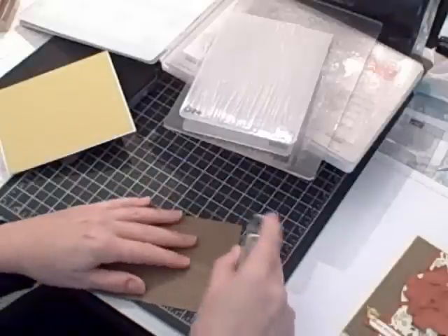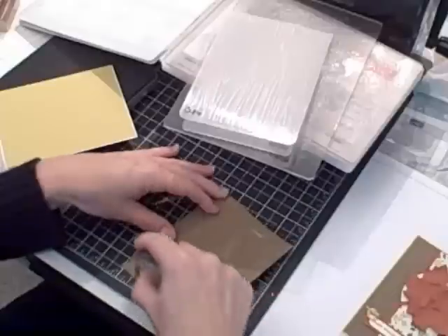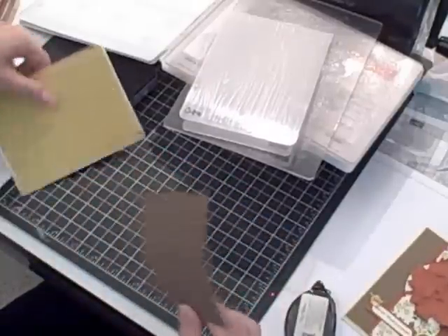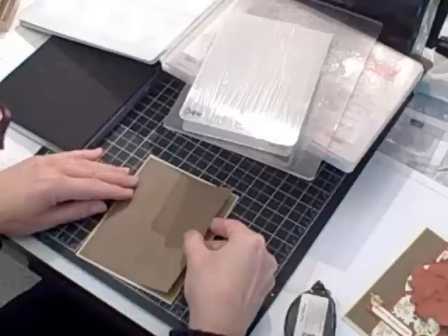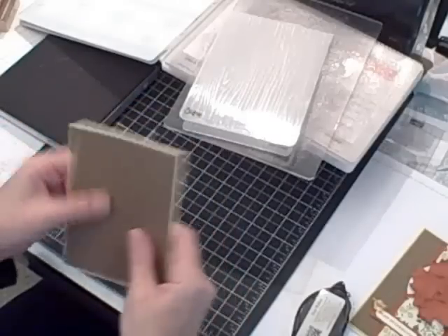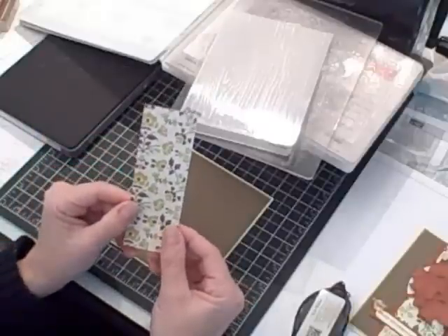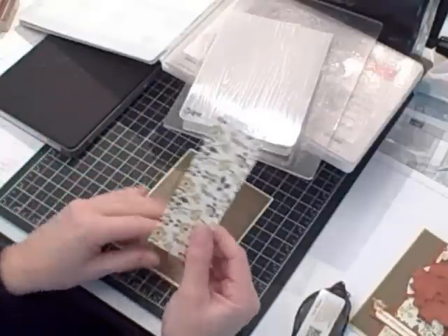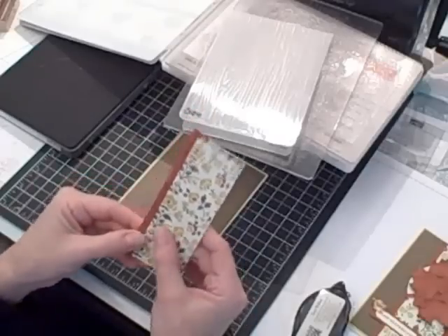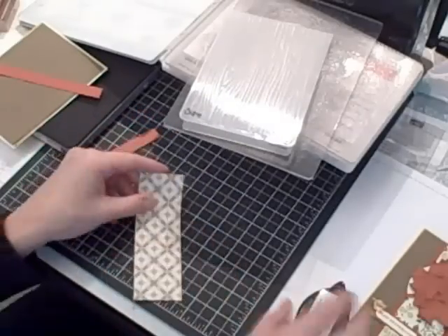Let me put some snail adhesive on the back of it and layer that up. Now the next thing I have is a piece of Comfort Cafe Designer Series paper — just a leftover scrap piece — and I have a couple of pieces of Cajun Craze, which is one of the colors in the Designer Series Paper, and I'm going to add that as a layer as well.